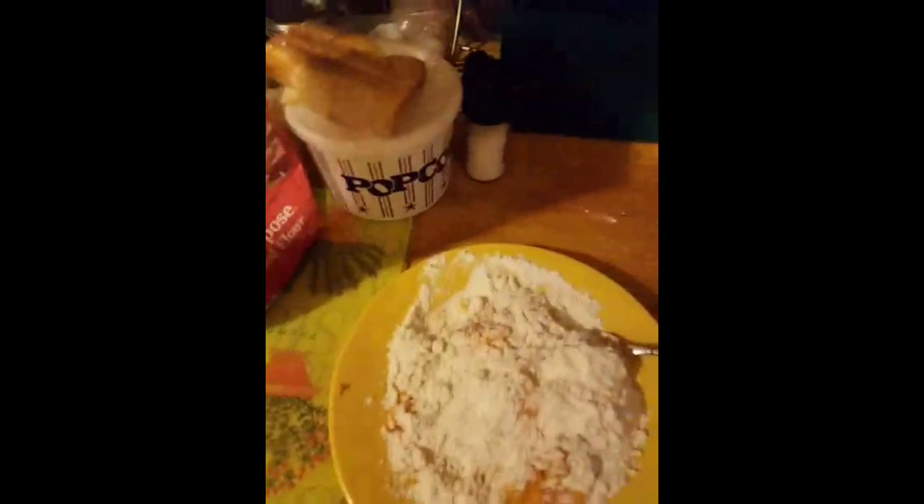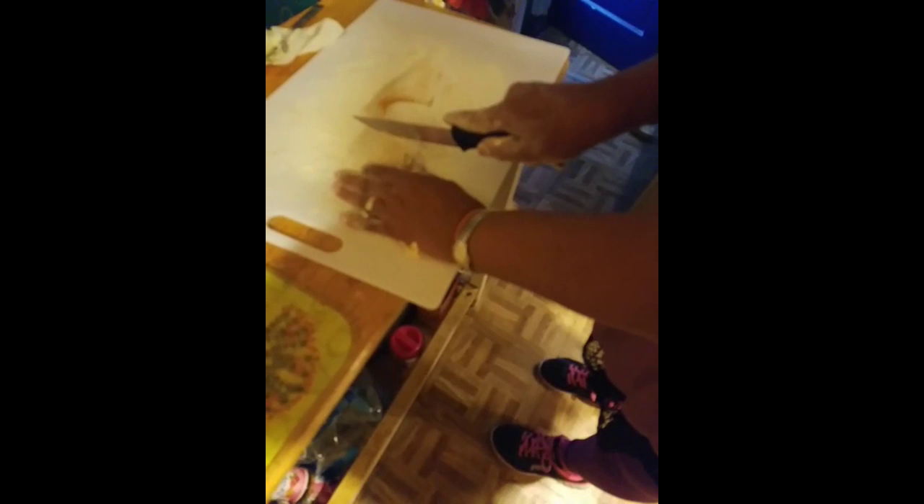My daughter's going to hold the camera for me. I just rolled it out — I don't want to get too much flour in it; you don't want it to get too tough. I'm going to cut as many as I can and try to get six.